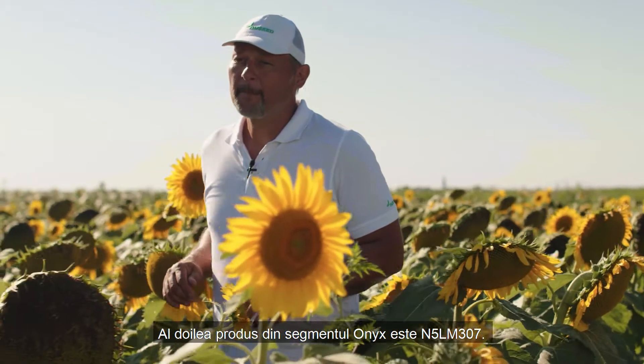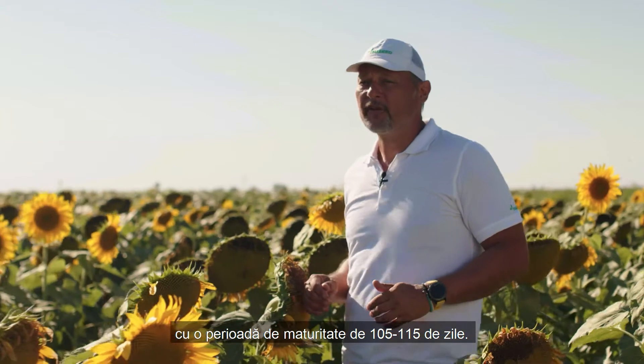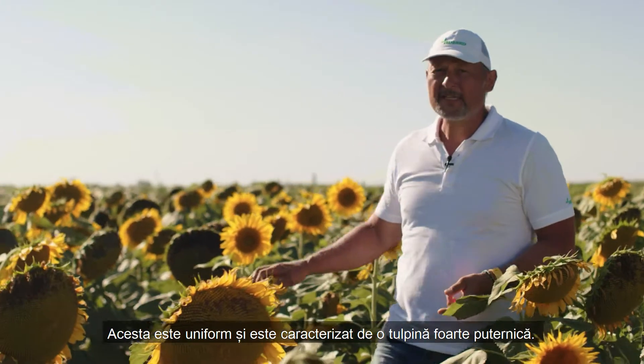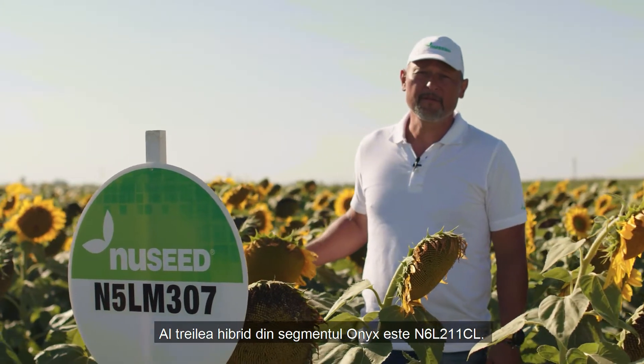The second product of the Onyx segment is N5LM307. This is also a mid-late hybrid with 105 to 115 days of maturity. This hybrid is very good for Dihal production and also Inshell production. Look at the hybrid — it is uniform with a very strong stock, which characterizes this hybrid.